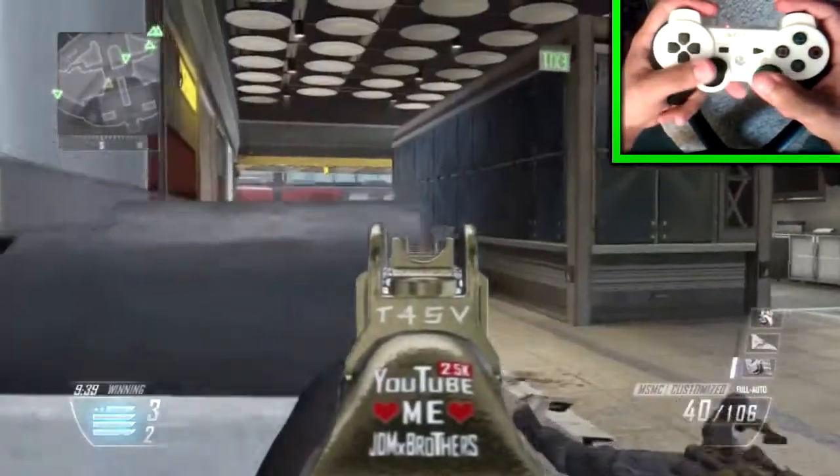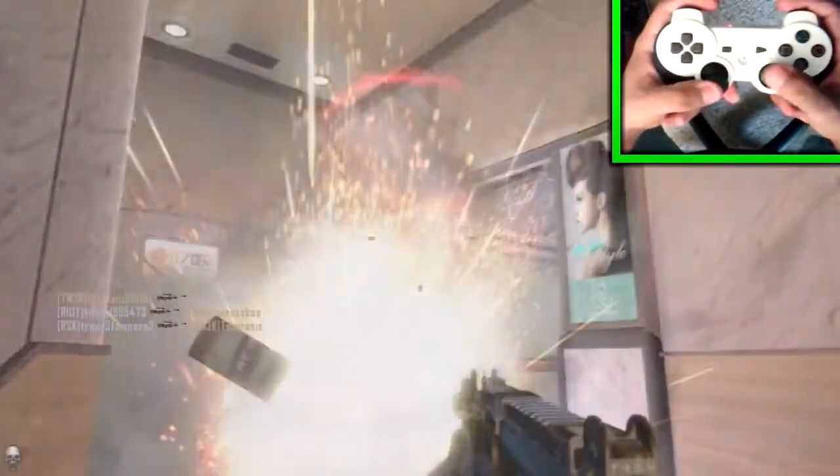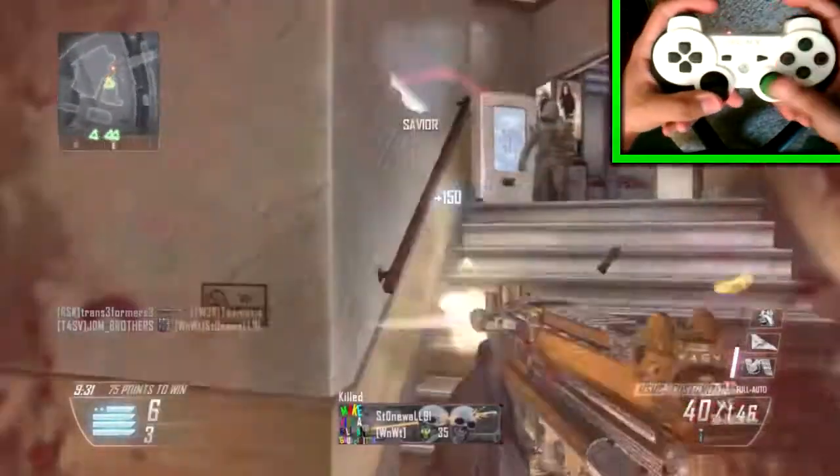I'm actually showing you guys how my hands work in this game, how I react to certain situations, how my hands react, and the way I work my controller.